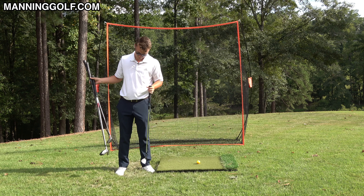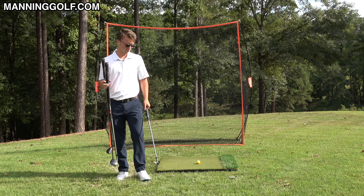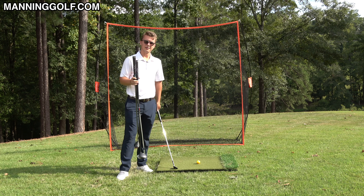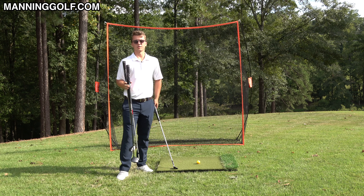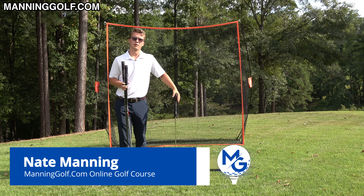This simple tip works with every single golf club in your bag, and it will get the club running into the ball in the easiest possible way so you can start having some fun — or if you're already having fun, some more fun out on the golf course.